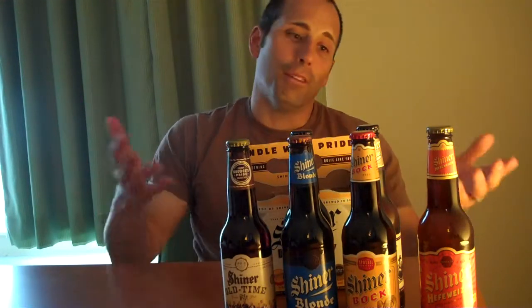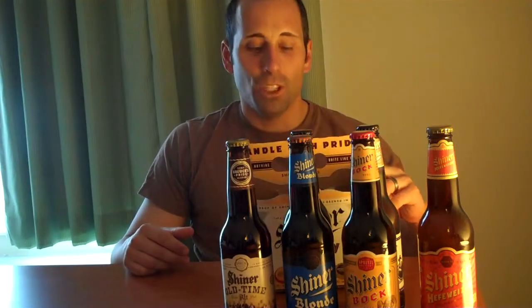I paid $9 for this at our grocery store, which I think is very reasonable. If you do a multi-pack at a specialty beer and wine store, it's going to be more than that. So if you see this, check it out — it's called the Shiner Family Reunion Six Pack. Check back to microbeerreviews.com on this YouTube channel, and in the next couple of days we'll have reviews of what we thought about all the beers. Thanks for watching, guys.